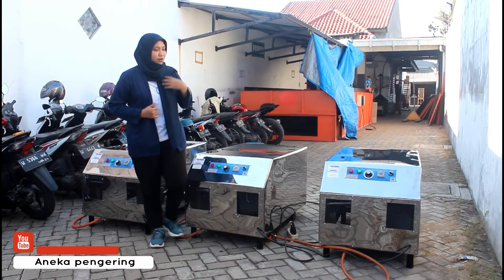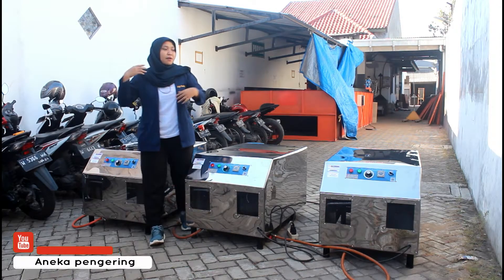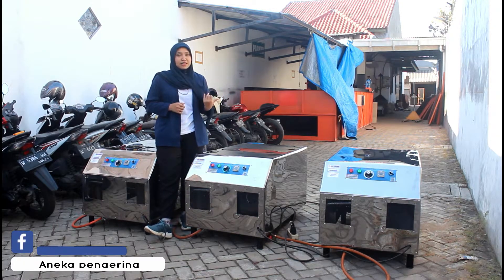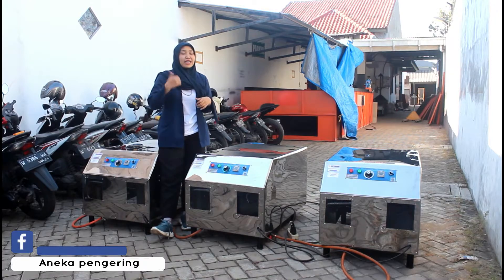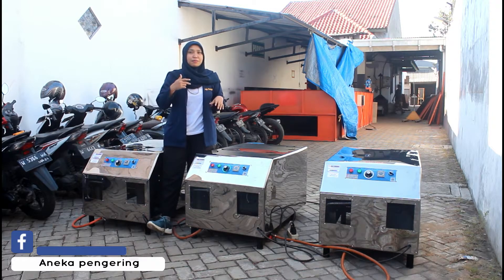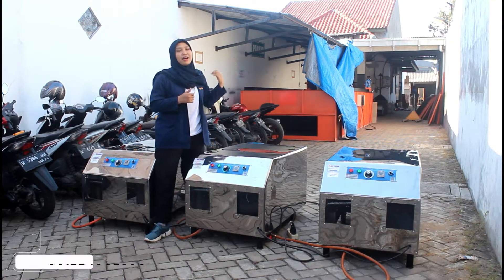Terus juga untuk mesin Flower Jumbo ini, biasanya digunakan untuk mengeringkan berbagai macam kebutuhan ya. Mesin ini digunakan untuk mengeringkan ikan, daun-daunan, dan pokoknya proses pengeringan yang dilakukan di dalam sebuah ruangan.